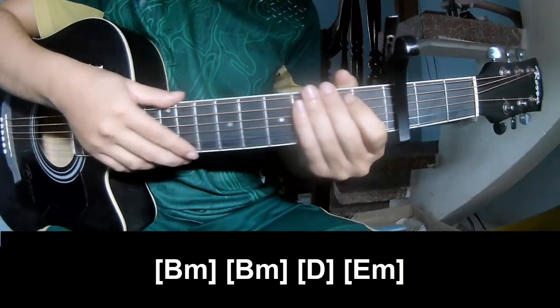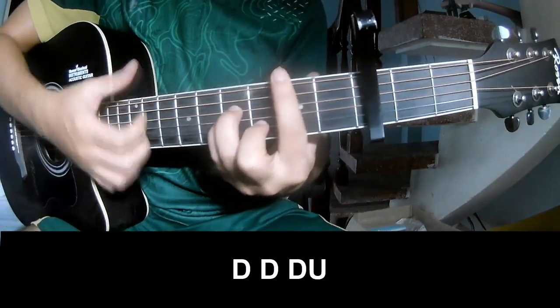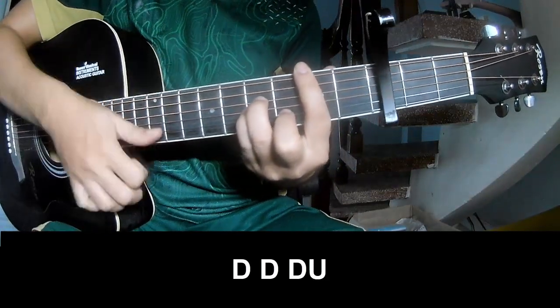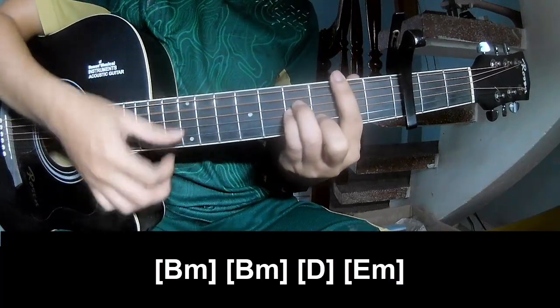The strumming is the same way for the verse. We go to the chorus: play Down Down Up Up Down Down Down Down Down on D, and then play along Bm.